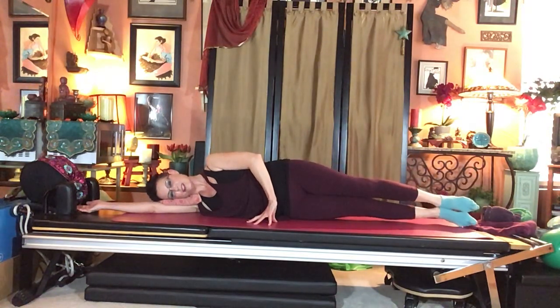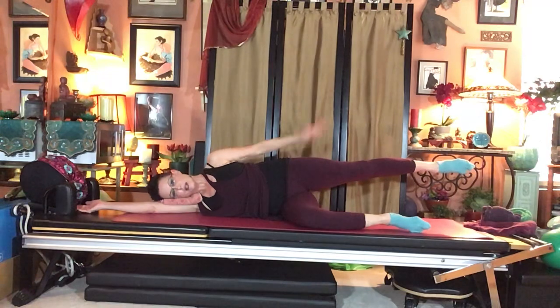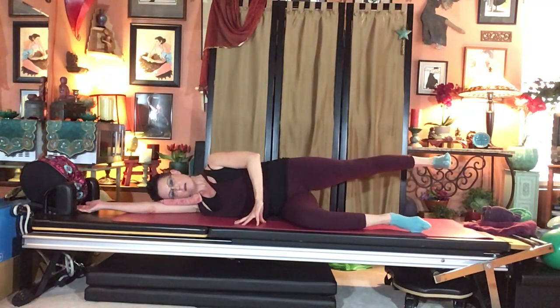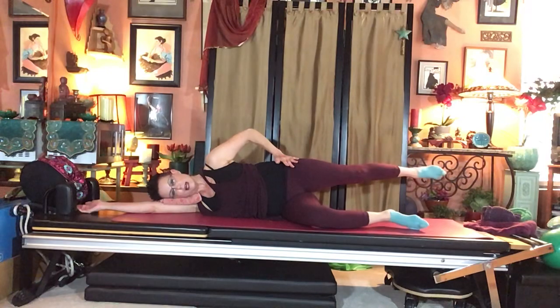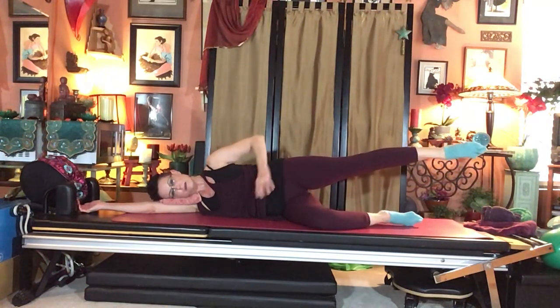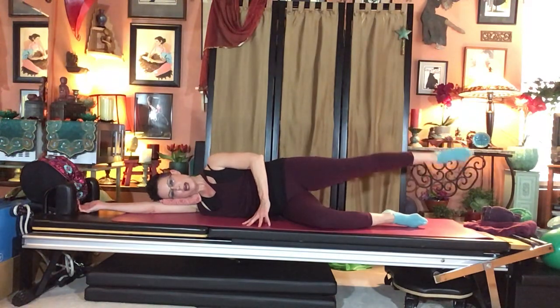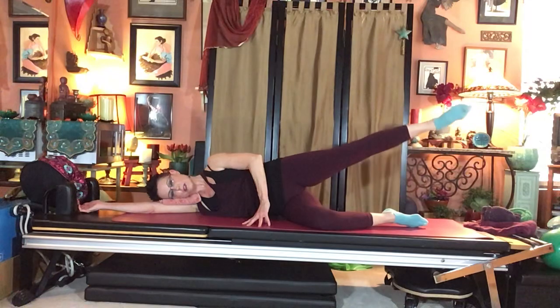Hold after the circles, flex the foot. The video continues with side kick series on the second side, pelvis staying nice and stable throughout.